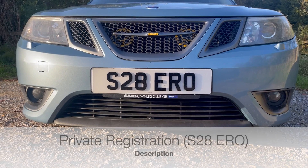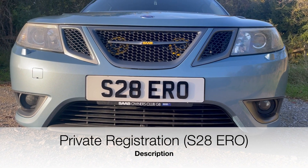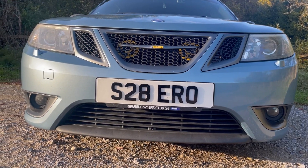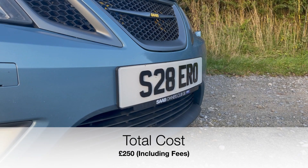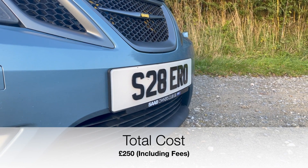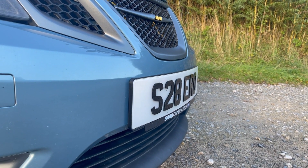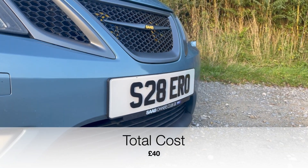Next up on the exterior was a private registration plate. I wanted a plate that showed what the car was, and this one works perfectly — total price was £250. When I got the private registration I also decided to get a set of 4D plates, which I really like the look of and are only £40.